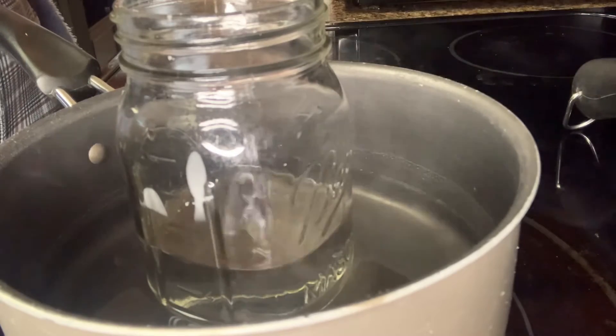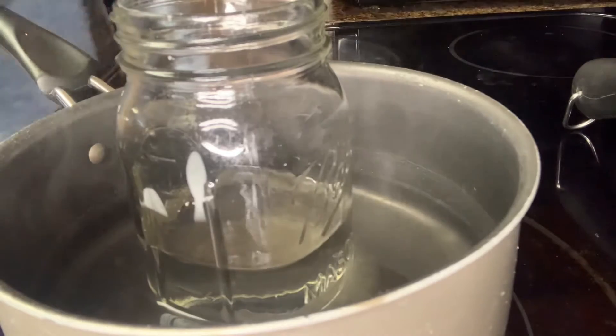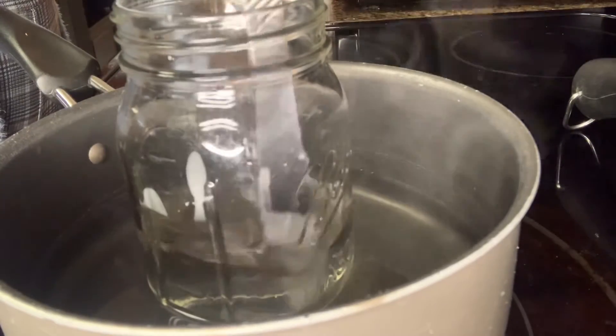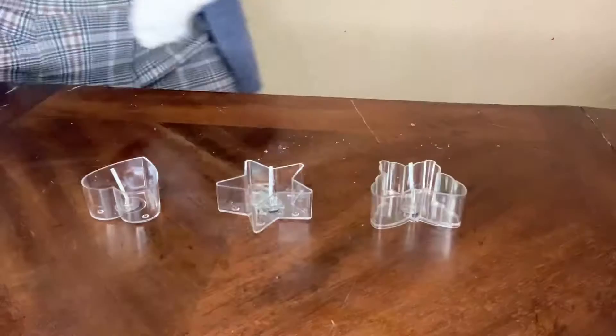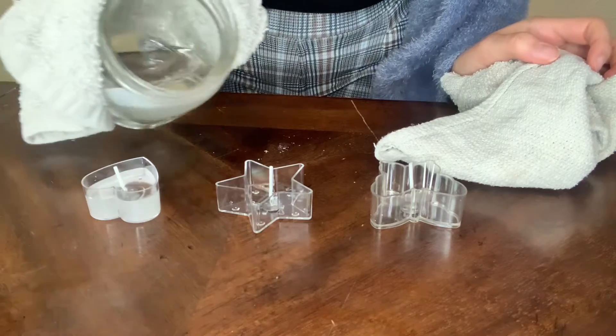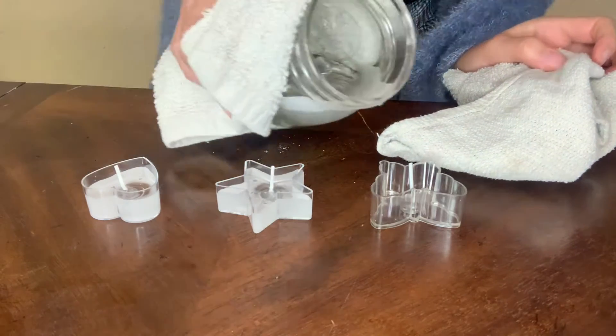With the essential oils I put about 20 drops, but put more than that — put as much as your heart desires, because the more you put inside the candle, the more intense the scent will be.